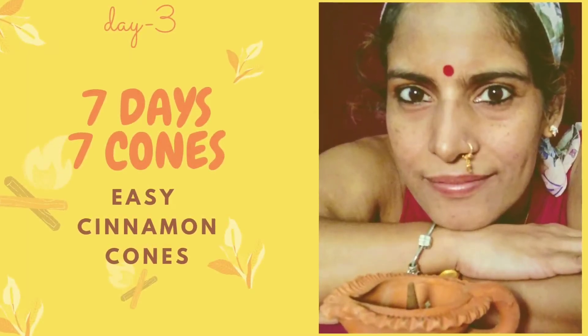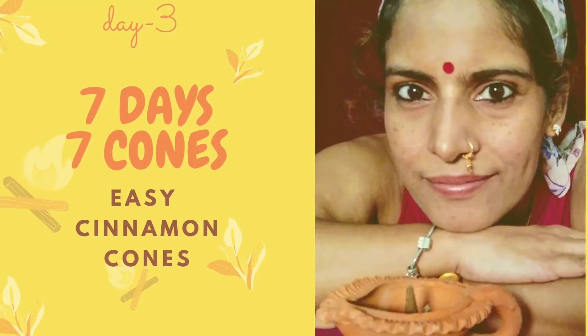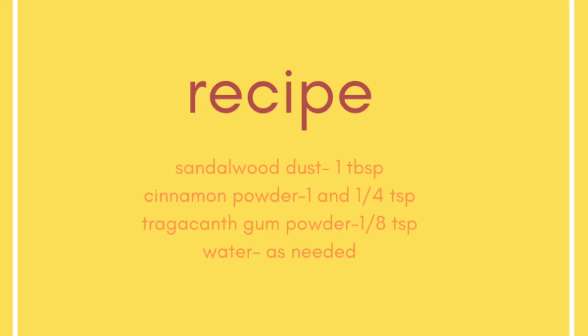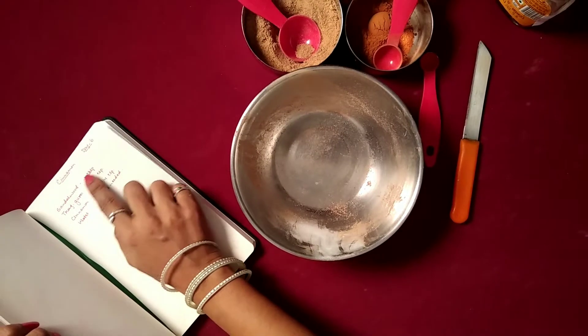Namaste everyone and welcome to Om Incense Show with DJ. In the third day of the 7 days 7 cone series, today let's make some cinnamon cones.